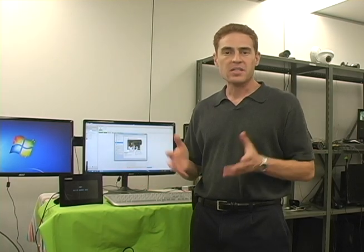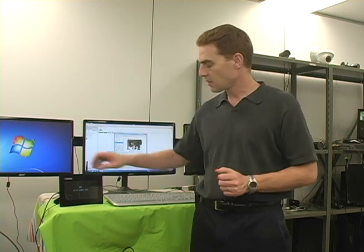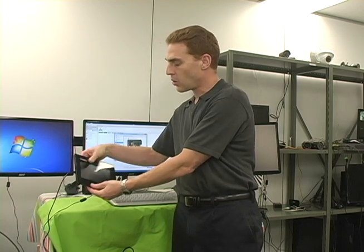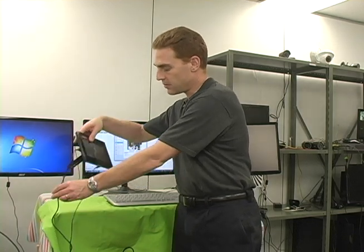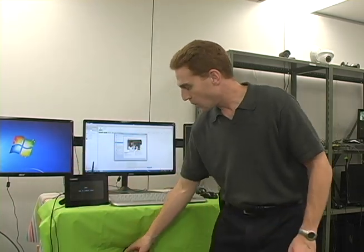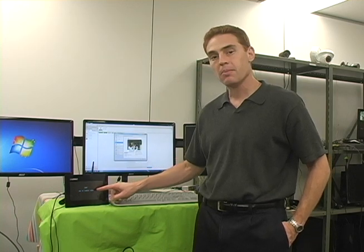We're back in the Lorex lab. Let's see how simple it is to connect to your live SD series remotely. Simply connect your USB cable from your monitor receiver into your PC. Once you're connected, the monitor will display a message: USB PC camera mode.